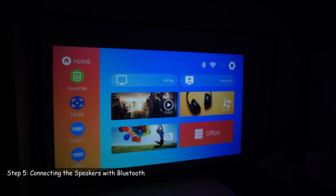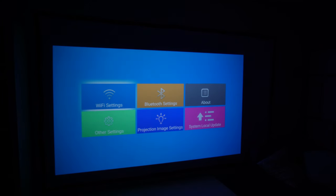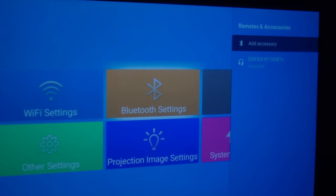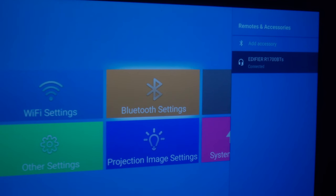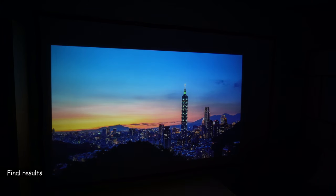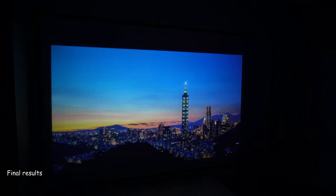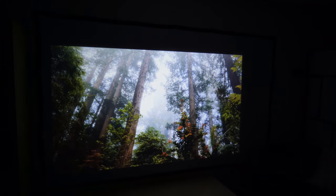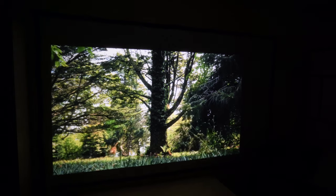Now let me show you how to connect the Bluetooth speakers. On the Fire Stick, go right to Settings, then select Bluetooth settings, and choose Add Accessory. I connected my Edifier R1700 BTS speakers this way. These are the final results — the displayed image is 100 inches, it looks crisp, and the sound is very good over the Bluetooth connection.